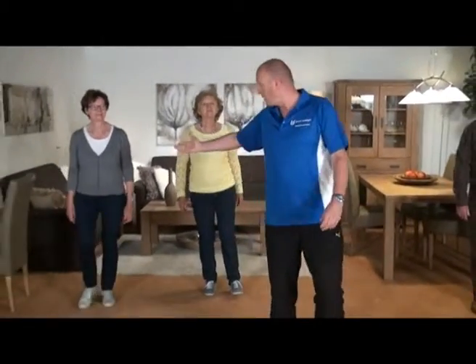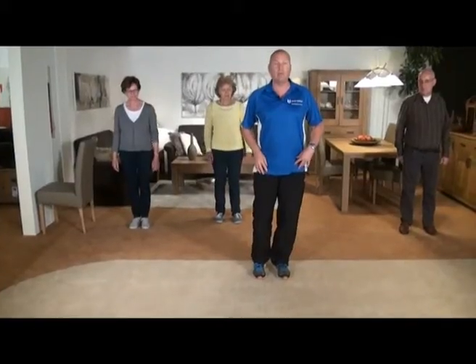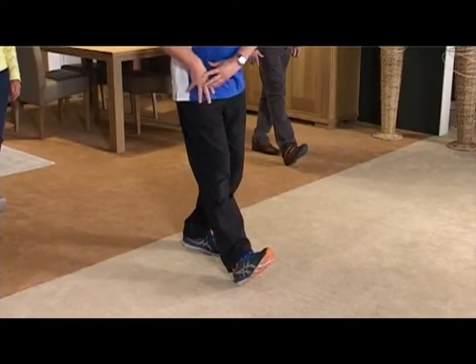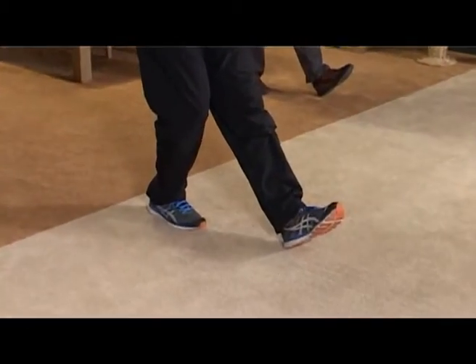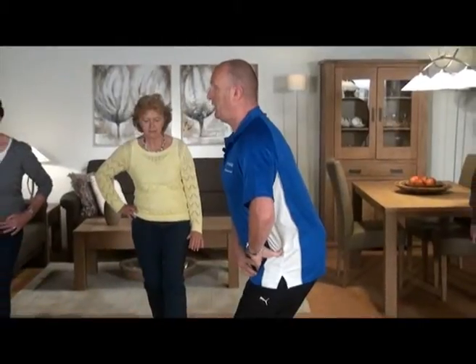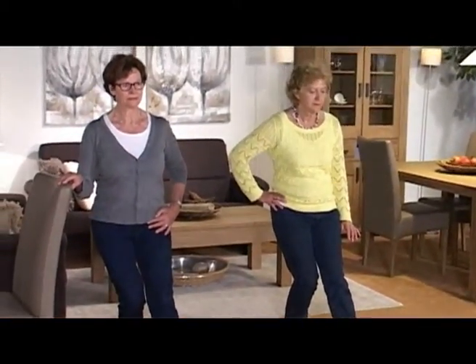Dames en heren, na het aanspannen van de spieren gaan we naar de cooling down. We gaan even lekker de benen losschudden. U kunt ook gebruik maken van een stoel bij deze oefeningen. We gaan beginnen met de achterkant van de bovenbenen. We steunen op ons rechterbeen, het andere been zetten we in een kleine pas naar voren. We trekken de tenen omhoog en duwen eventueel de heup wat naar beneden. Dat houden we even vast: twee, drie, vier, vijf. We komen recht en schudden dat los. Ga naar de andere kant: andere been steunen, zet voor, trek de tenen naar je toe. Trek de tenen omhoog, duw de heup naar beneden. De billen iets naar achteren. Dan voelen we hem goed rekken vanaf de knieholte tot aan de billen. En we komen weer recht.